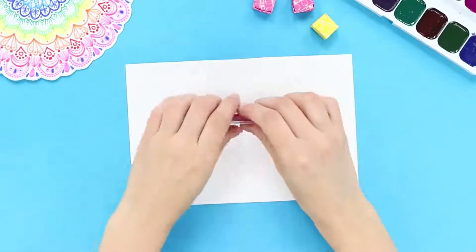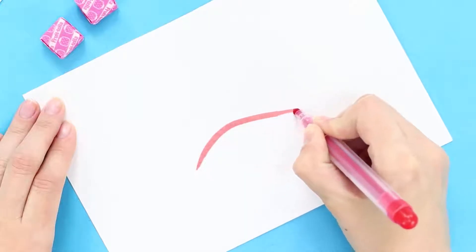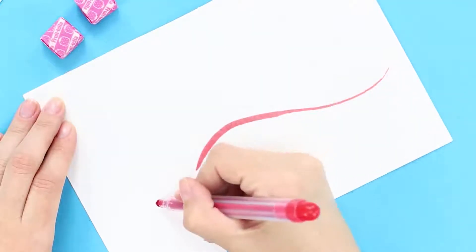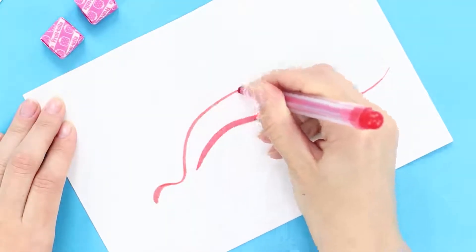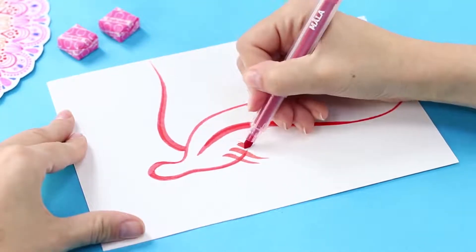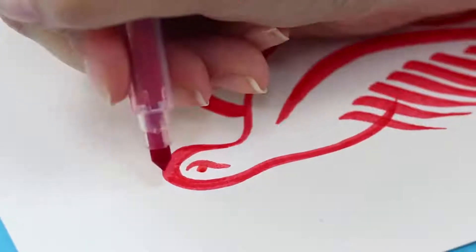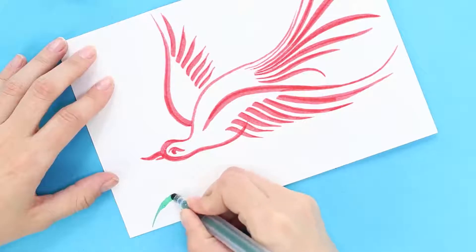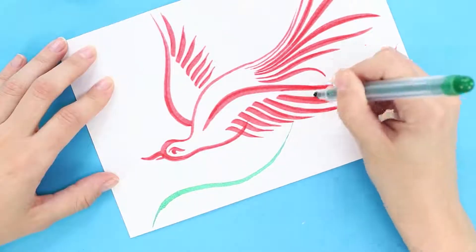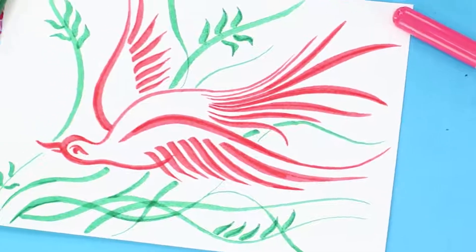For this idea, use markers! Draw a curved line approximately in the middle of the sheet, then add lines above it. Draw several parallel strips to be the wings, then draw an eye and a beak. Mark the branches of trees with a green marker. A few strokes of a marker and a real phoenix will live in your room!